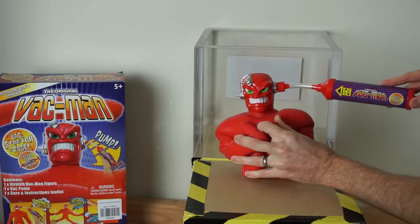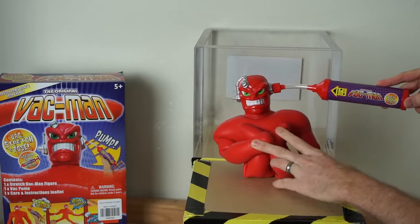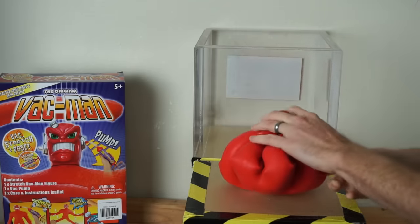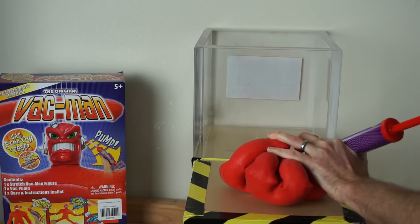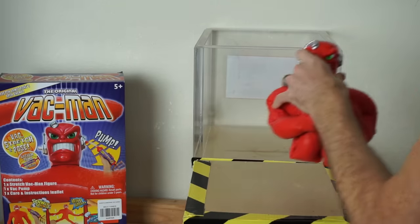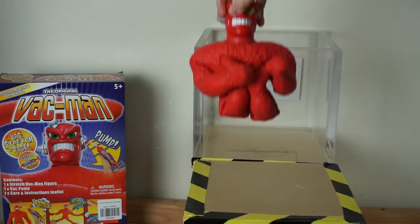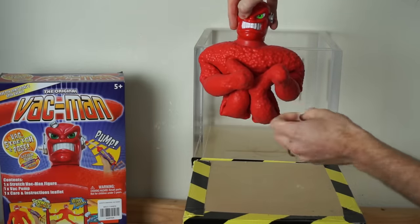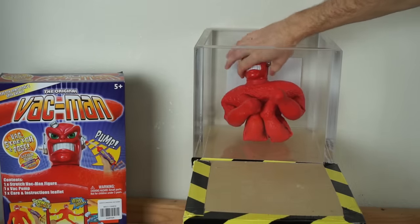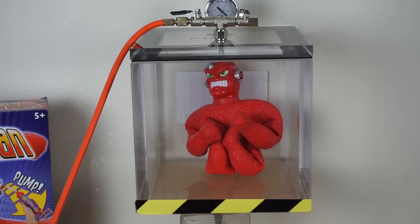Let's get him in position for the vacuum chamber — how about a yoga position slash cannonball. Let's see what happens to him in the vacuum chamber and see if he comes unlocked. Okay, Vacman in the vacuum chamber.